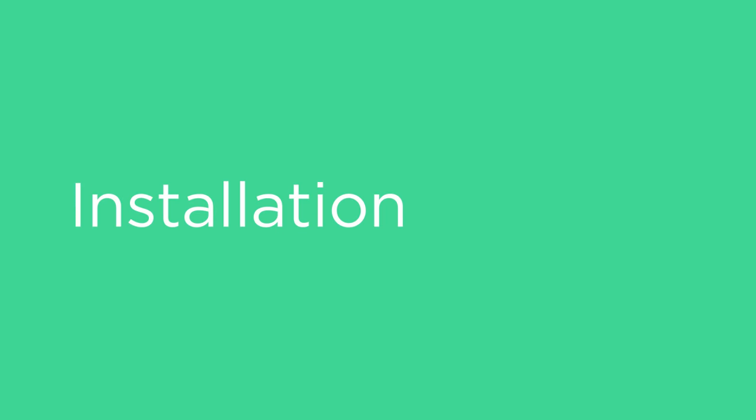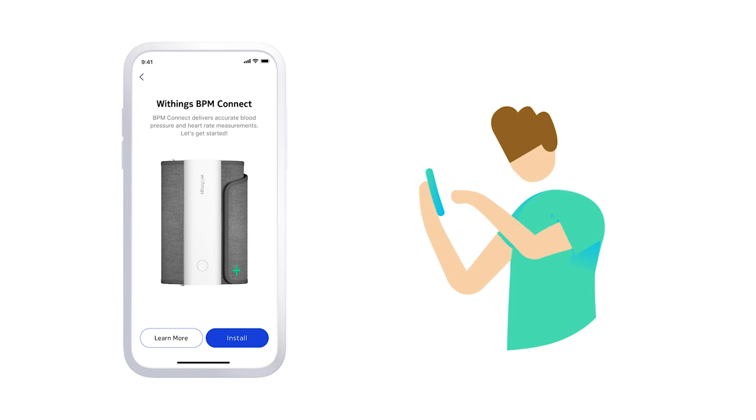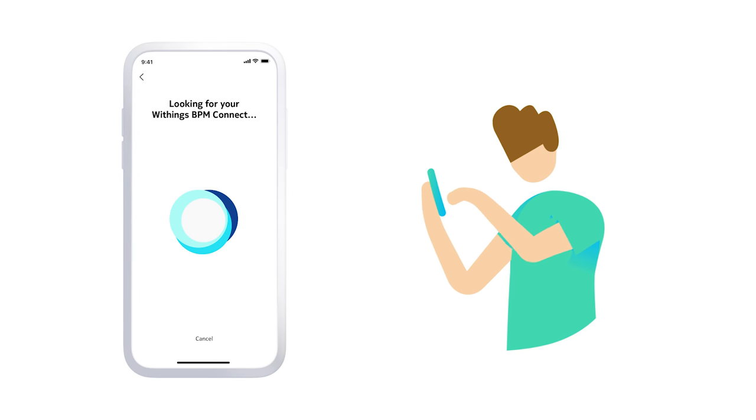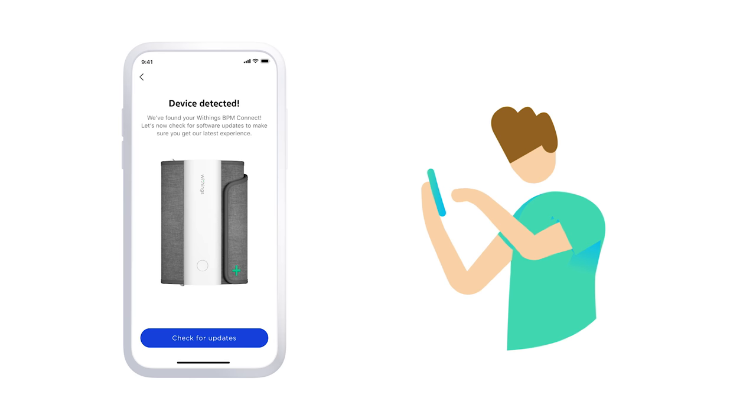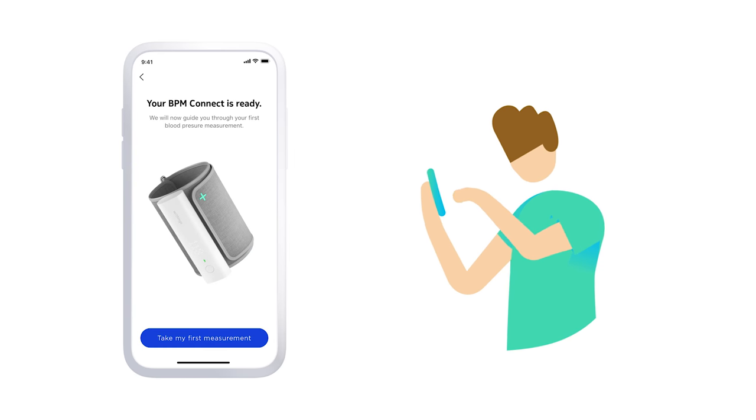Here's how to get started. First, download the HealthMate app onto a compatible smartphone or tablet and follow the quick instructions to set up the device via Bluetooth. Once paired, BPM Connect will be able to record your data without needing to have your phone on you.